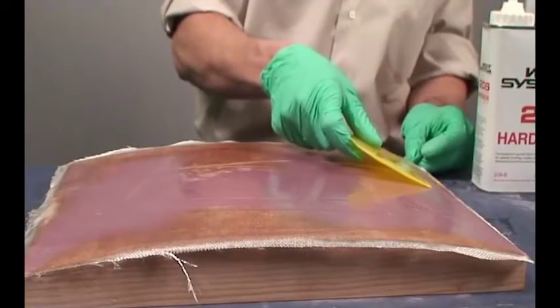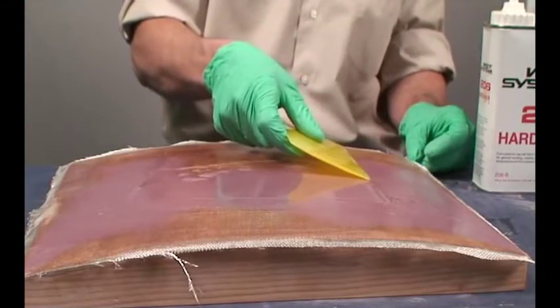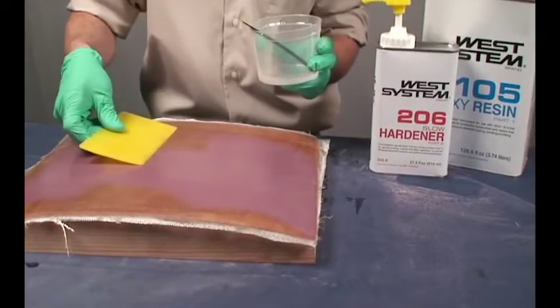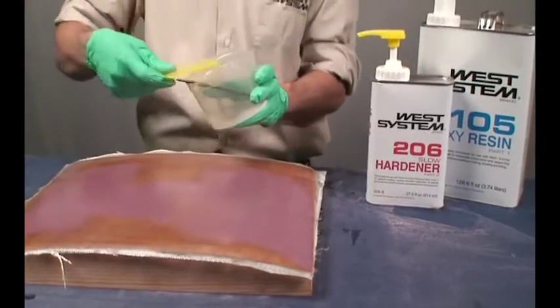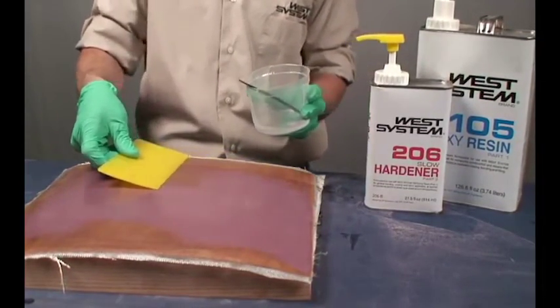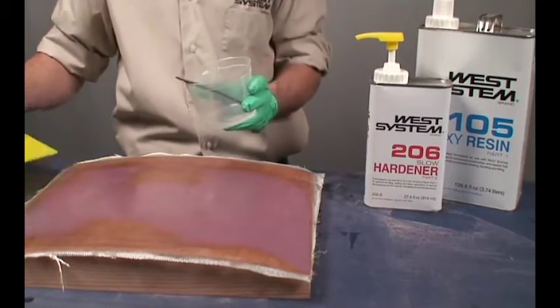Properly wet-out fabric looks transparent. Apply more epoxy to any drier areas that appear white. When the fabric is saturated, squeegee off excess epoxy using a plastic spreader. Fold the spreader at a low angle and make long, slow, overlapping strokes. The fabric should look smooth and transparent.